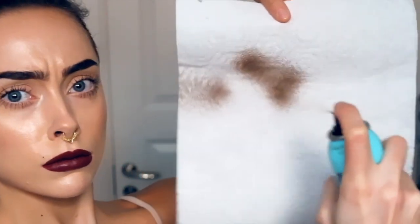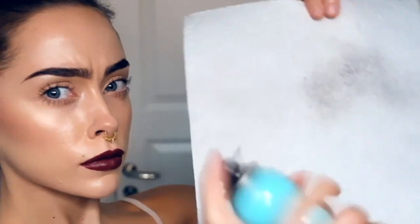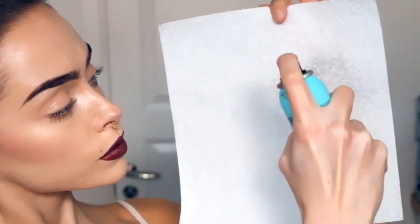Practice on a paper first before you go on your face, because as you can see, if you press too hard it will just look like you threw dirt on your face. And I don't think that's the look you're going for.